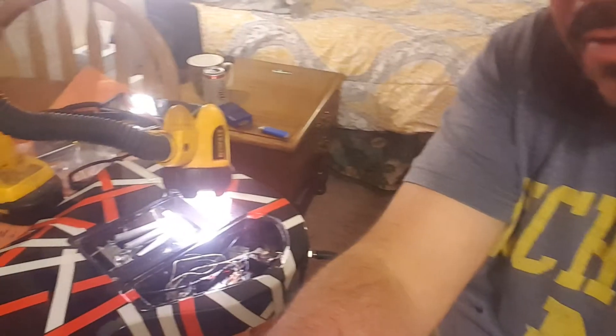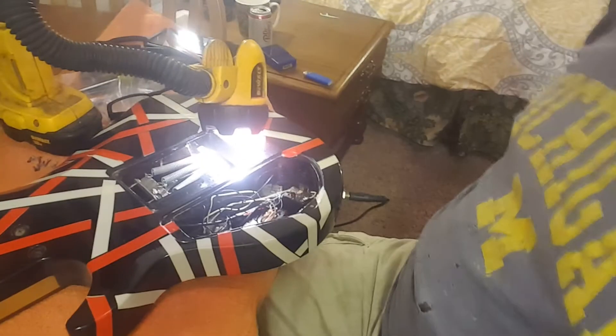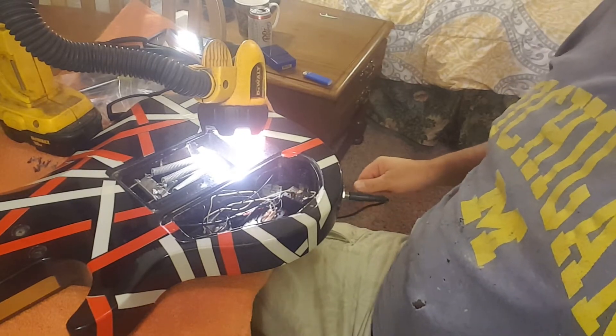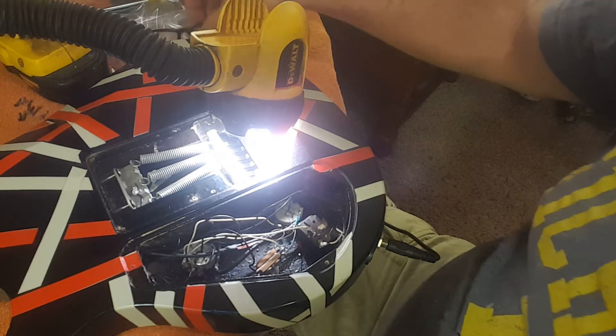Hello YouTube and welcome to another general vlog video. Tonight we are doing a little soldering on a guitar. I didn't know if maybe you guys wanted me to show you how to solder, because I'm definitely not a professional, but let's try this and see what we come up with. Let me get down here and grab my glasses.